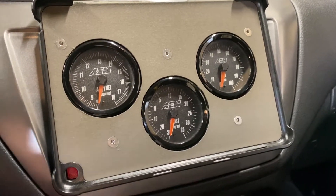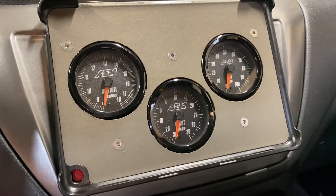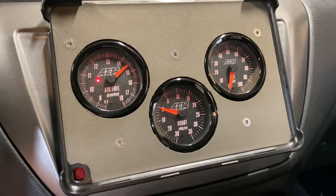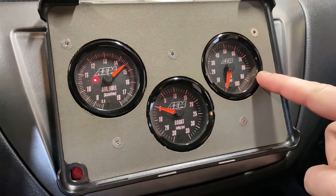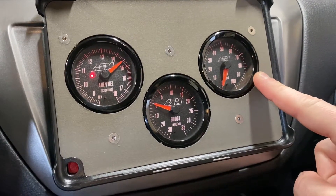Quick clip to show you what happens when you do the little throttle thing for bleeding the ACD. Key on — this is a pressure gauge, a pressure sensor right at the transfer case.